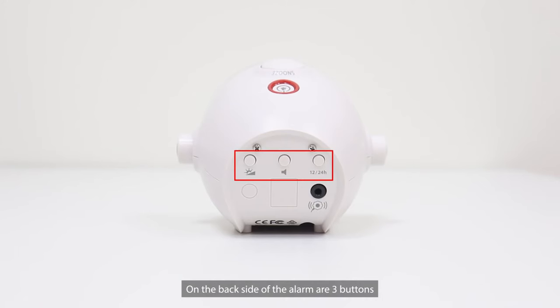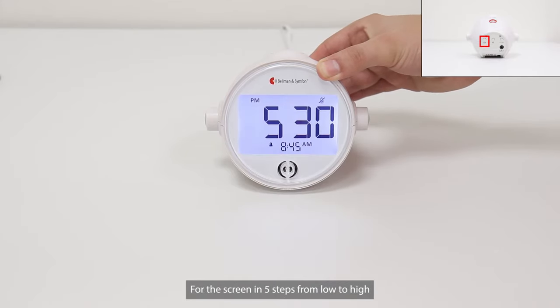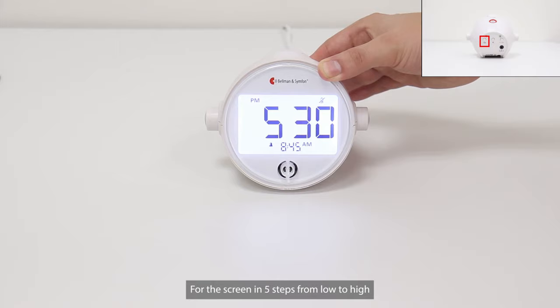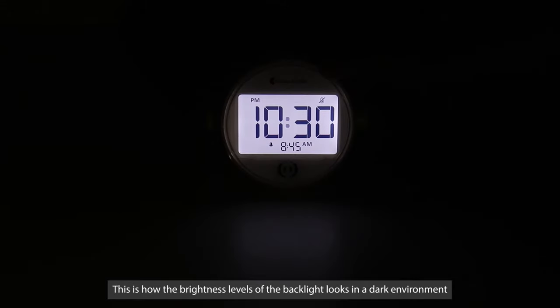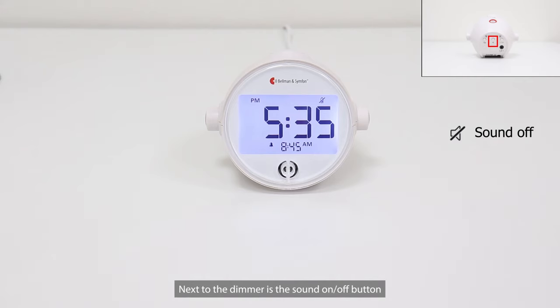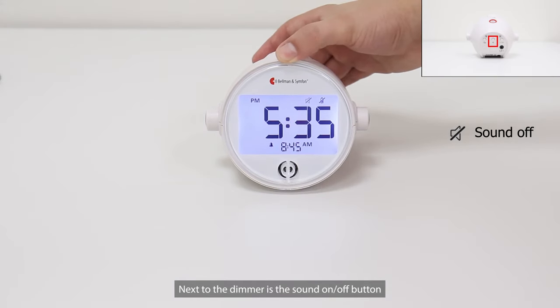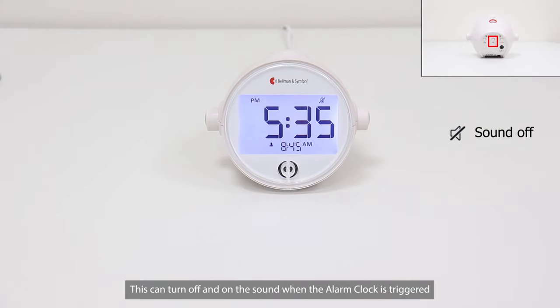On the back side of the alarm are three buttons. The first button is a dimmer. It can adjust the brightness of the backlight for the screen in five steps, from low to high. The last step is a permanent backlight. This is how the brightness levels of the backlight look in a dark environment. Next to the dimmer is the sound on/off button. This can turn off and on the sound when the alarm clock is triggered.